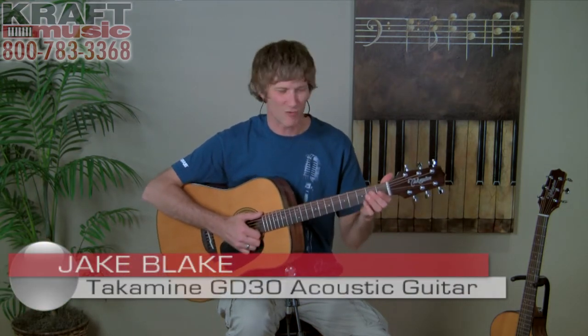Hi, I'm Jake Blake. I'm a team member here at Kraft Music, and today I am playing the Takamine GD30 — really nice guitar.